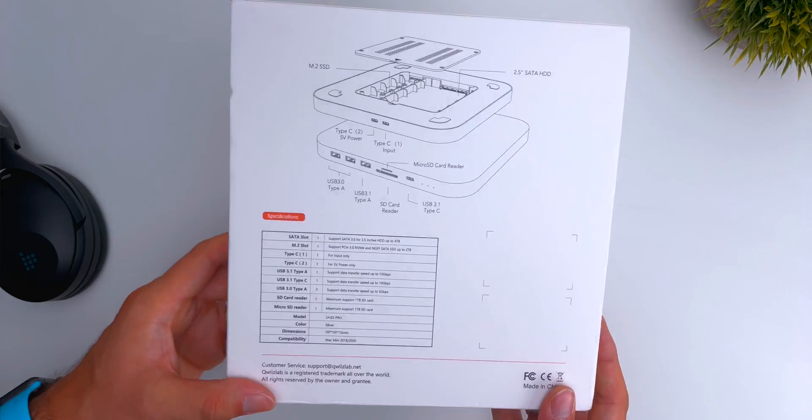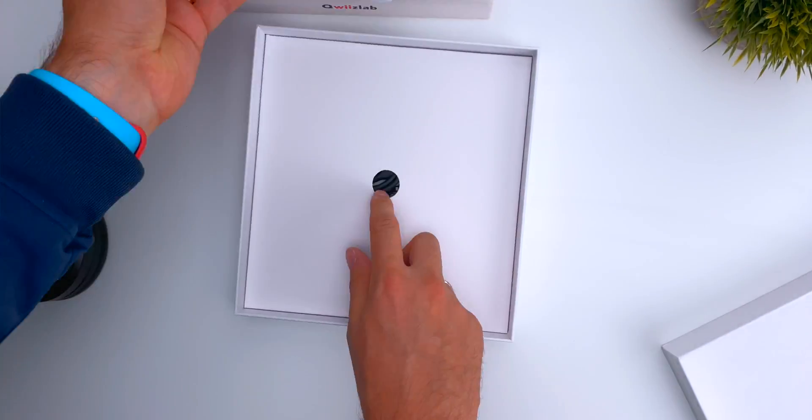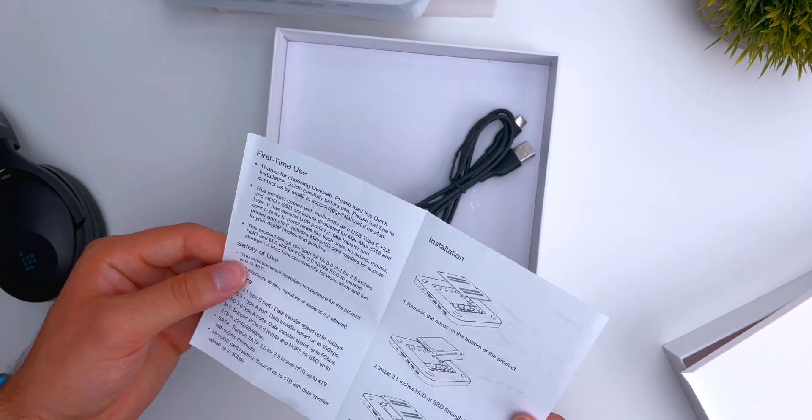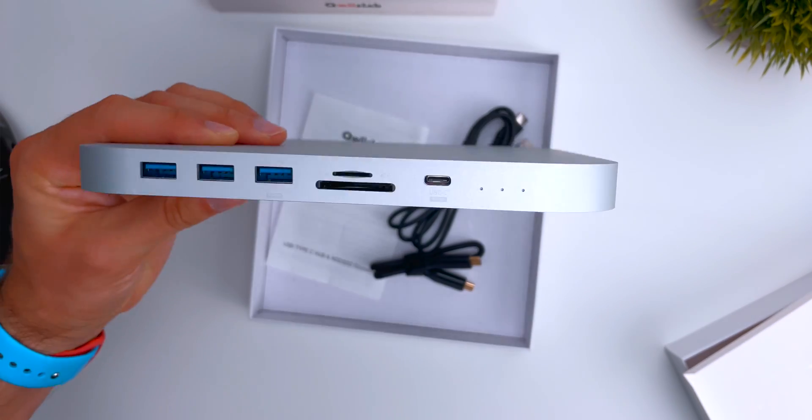In this box you can find a short Thunderbolt 3 cable and one USB-A to USB-C cable for external power if needed. Of course you find the aluminum dock, and that's pretty much it.